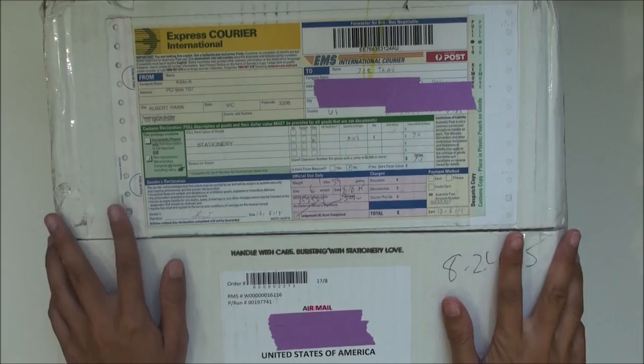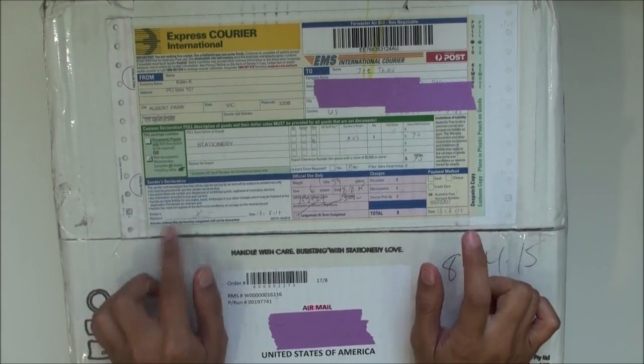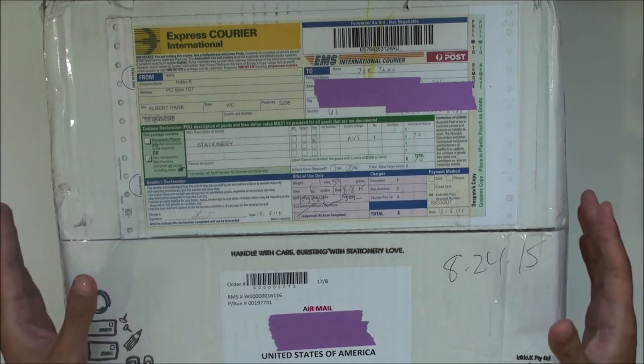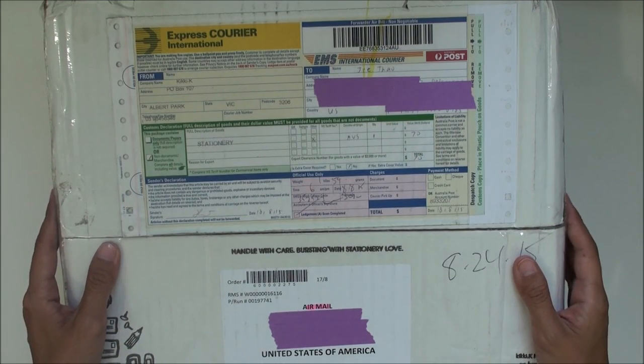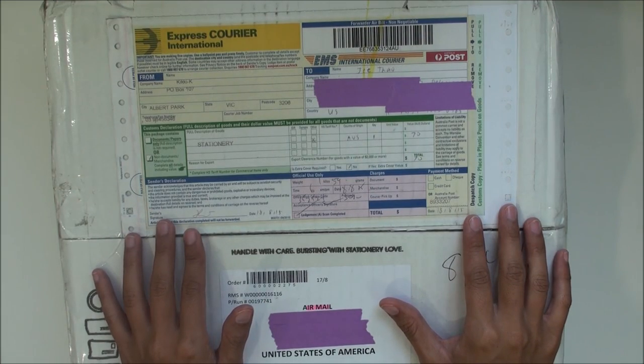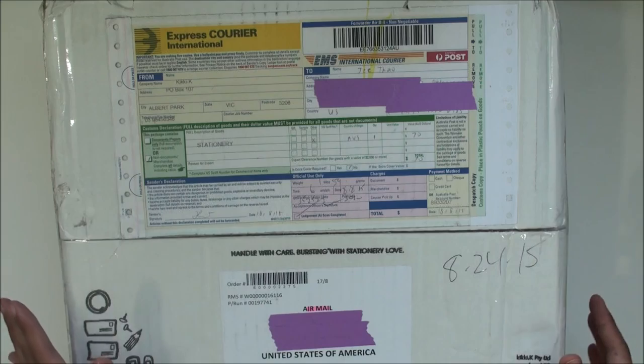Hello, this is G with G Peppertree, and today I'm going to be unboxing my Kiki K package. I've been eyeballing Kiki K for a long time now and I've been wanting to get my hands on one of their planners — I find it's just so enticing.